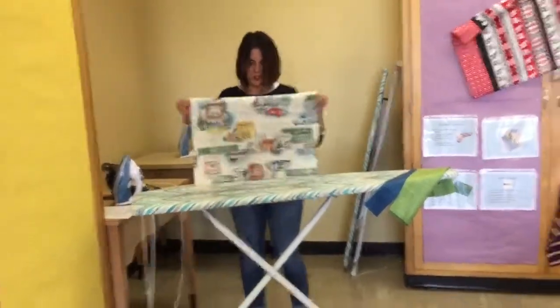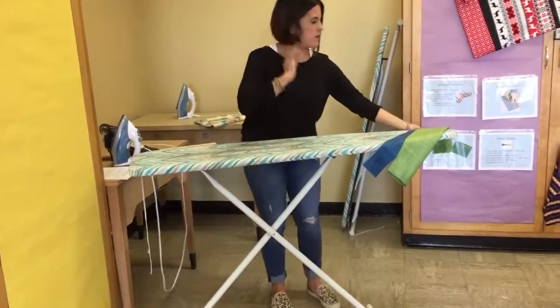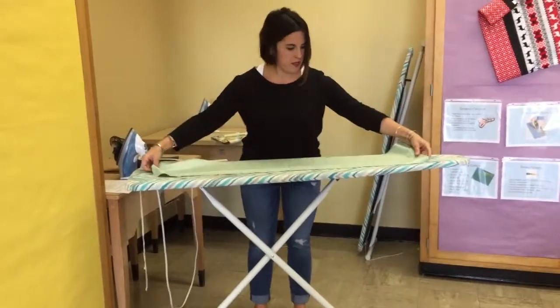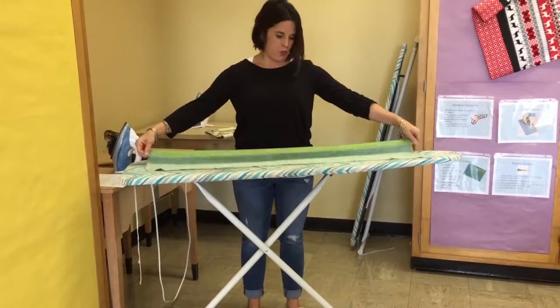I'm going to take my main body piece, just fold it neatly, and set it aside. With our nine-inch piece, we're going to open it up all the way and fold it hot dog style.